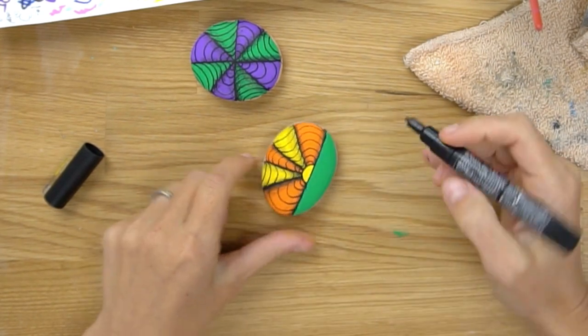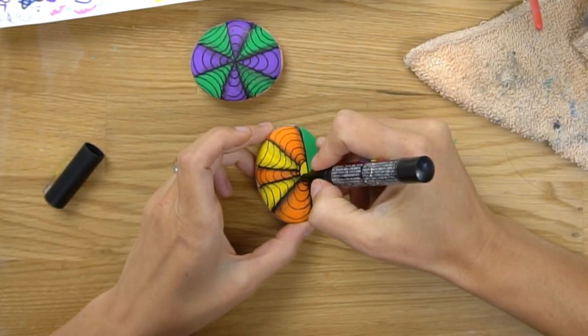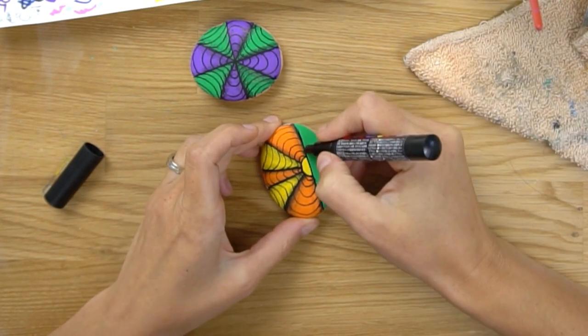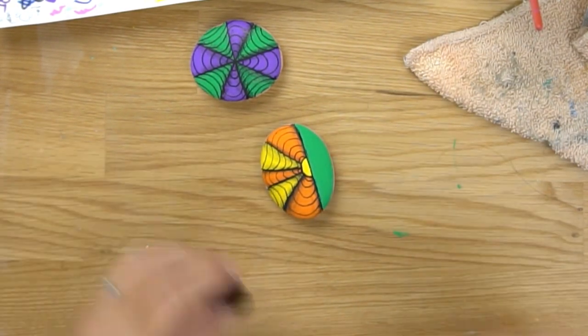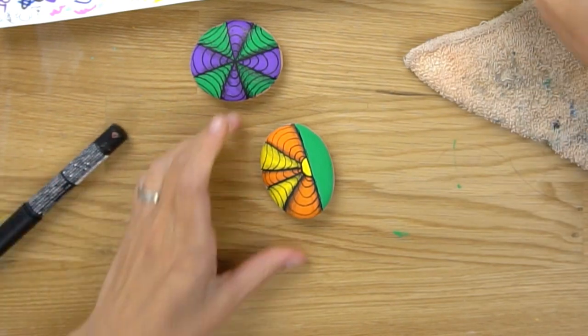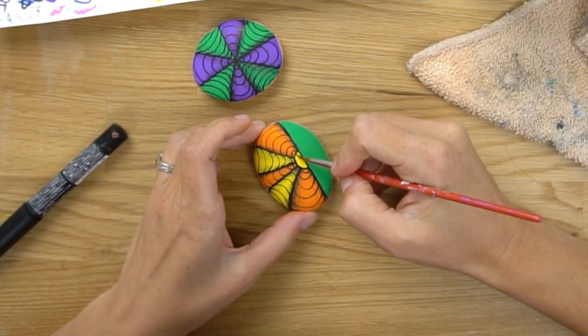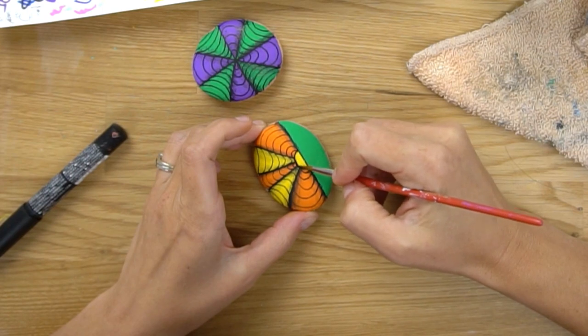All right, we've got all the rays done. I'm going to do a slight shadow here on the edge and along the bottom just to complete our look, and then we are going to call this one finished.